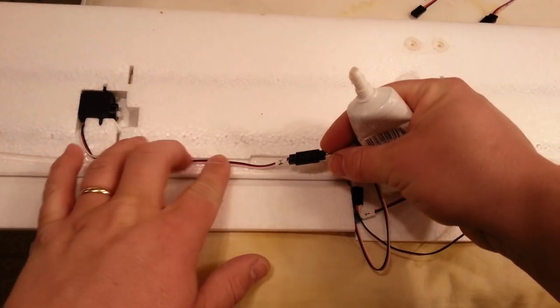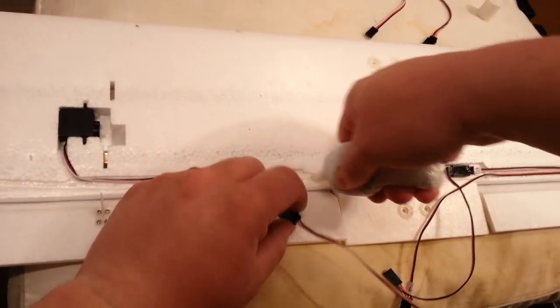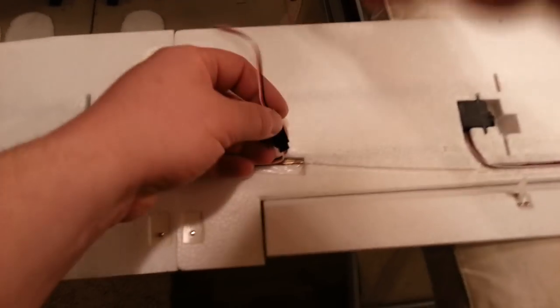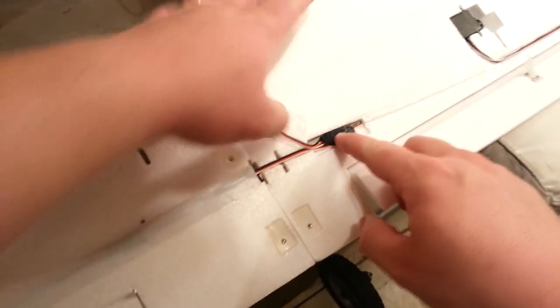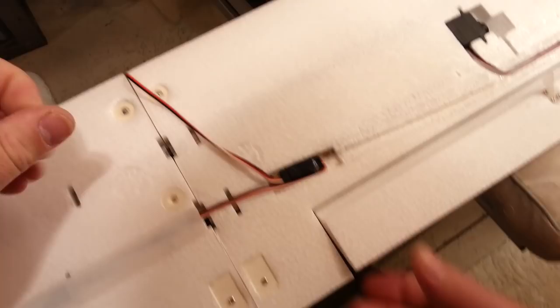This one here we're just going to have to stick down into the spot we made for it. I don't love this solution, but it is what it is — sometimes you've got different servo wire lengths and you can't always get an exact loop back. We'll have to do a loop back here too. If a servo goes bad you'll have to fiddle with this again, but it's not the end of the world.